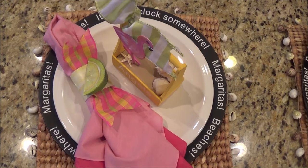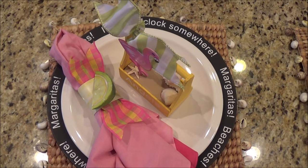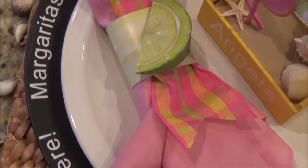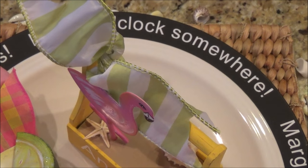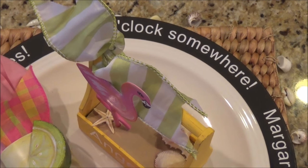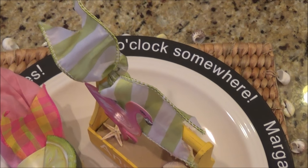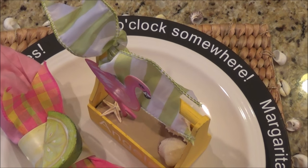I bought chalkboard chargers at Hobby Lobby and used Oracle 631 white craft vinyl, then designed and cut these words out using my Silhouette Cameo. I just thought I would add a cute, summery beach detail on a plain charger. With it being 631, I can take it off. It may leave some marks or take off some of the surface, but it's chalkboard — just spray it with more chalkboard spray paint and you're fine. If you don't have a chalkboard charger, go to the dollar store, get an inexpensive charger, and spray paint it with chalkboard spray. Easy.